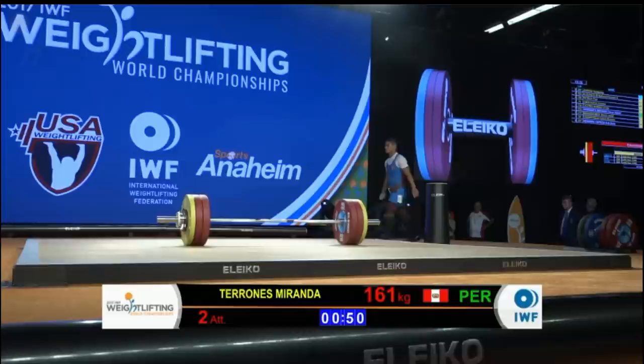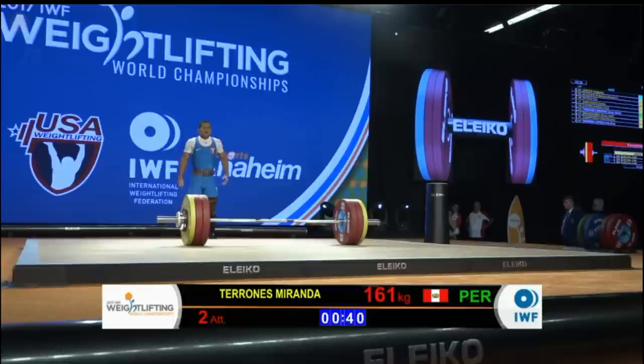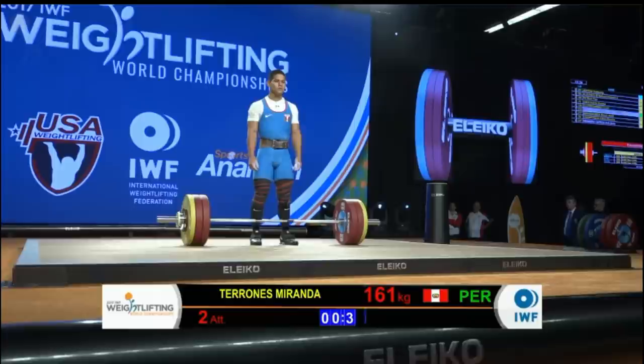If you would maybe remind viewers at home — you're actually still the American record holder. I am at this moment in time. I have the snatch record of 128 kilos, the clean and jerk record of 161 kilos, and the total record of 287 kilos — still all Pan-American records as well.